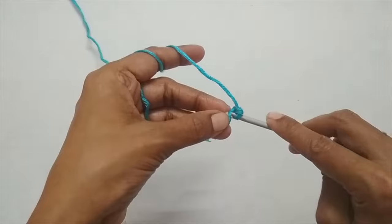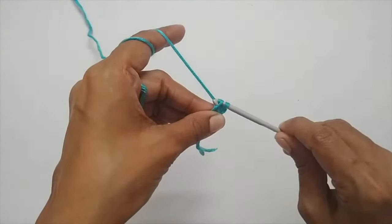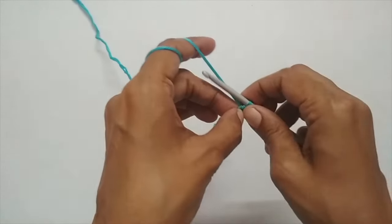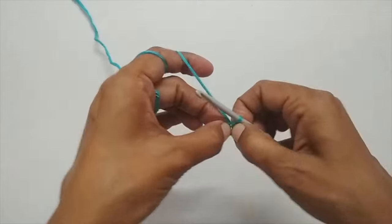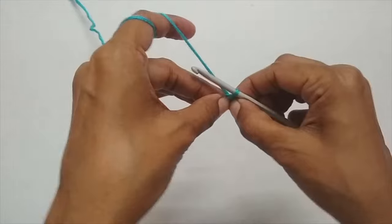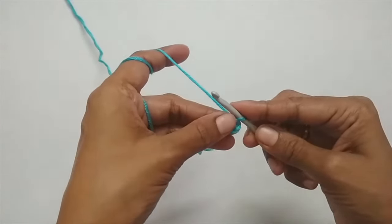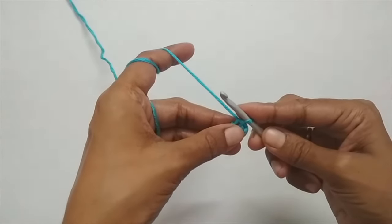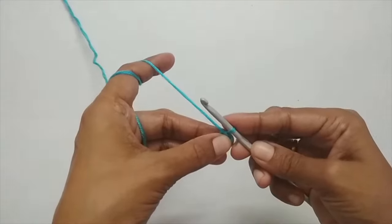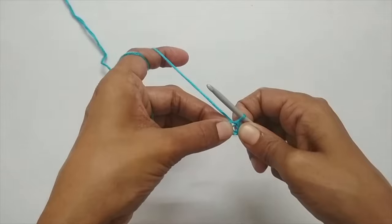To make the circle, I'll make a slip stitch using the first chain stitch. Insert your hook into the first stitch and pull the working yarn through both loops — that's your slip stitch. If you pull it you can see there's a small gap, and that is the center of your circle. Instead of chain four and slip stitching, you could also use the magic circle, but since this is a beginner's video, I'll use the chain four method.